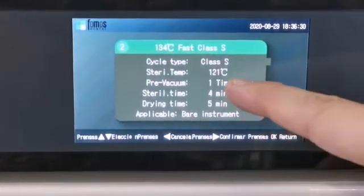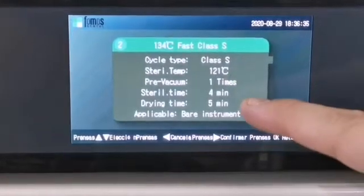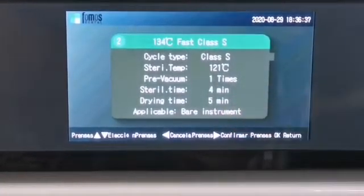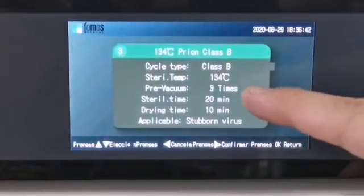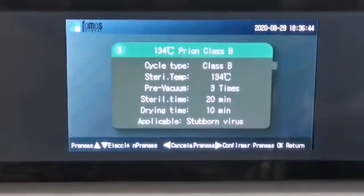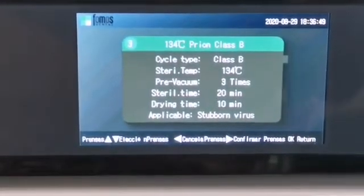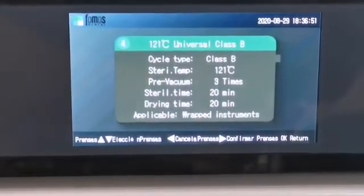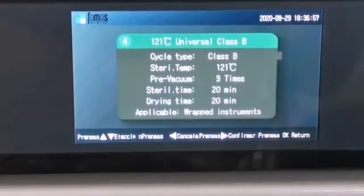Number 2: 134 degrees fast, class S — applicable for bare instruments. Number 3: 134 degrees pre-on, class B — applicable for stubborn virus. Number 4: 121 degrees universal, class B — applicable for wrapped instruments.